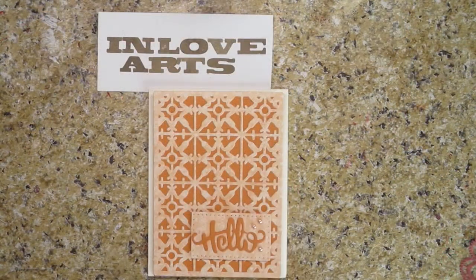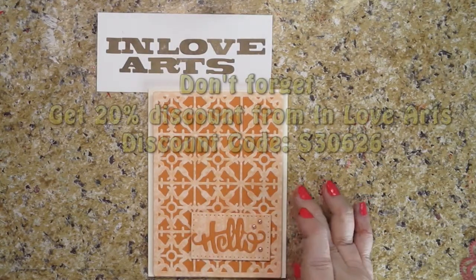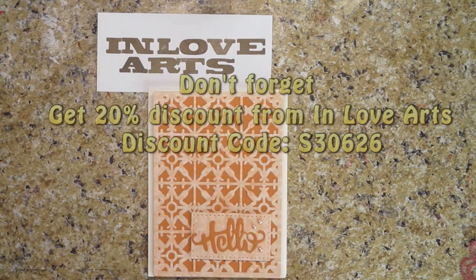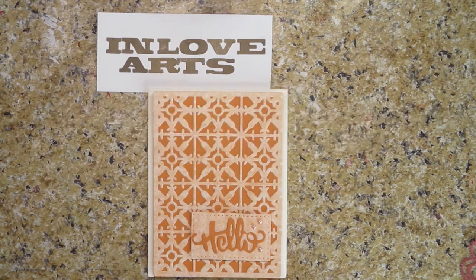I had a really good time playing with the products I got from In Love Arts. I hope you enjoyed this video, that you give it a thumbs up and subscribe. Please tell your friends about me on social media, because you know I love that. Thanks so much for watching. Bye-bye.